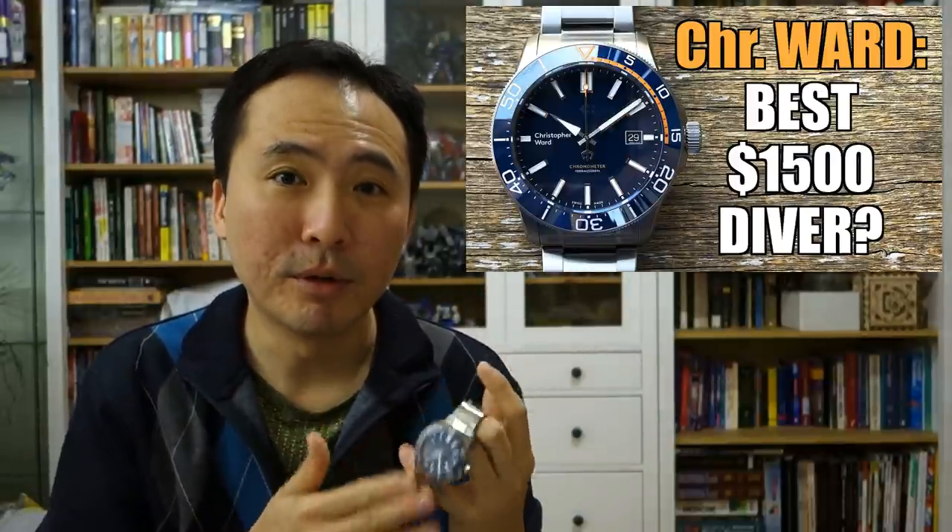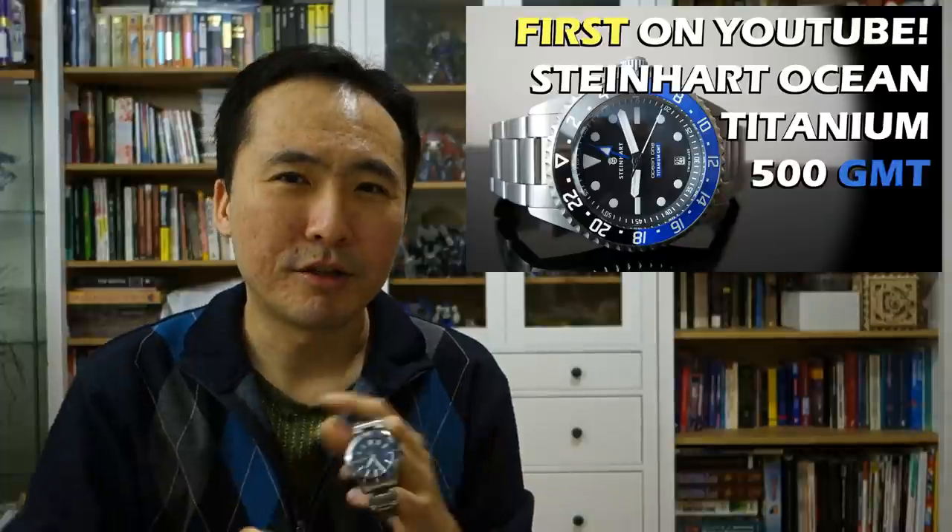I have here in hand the Christopher Ward Trident Elite C60-1000, which I reviewed a little while ago. This is courtesy of a local supporter, Sung, who made this available. I wanted to do a head-to-head with an appropriate watch, and I settled on my Steinhardt Ocean One GMT 500 Premium. I chose this because they are actually very similar companies — both established around the same time, 2004 for Christopher Ward and 2011 for Steinhardt. They're both relative newcomers in horology but fairly established with a similar range of watch collections, and both are full-blooded titanium divers.